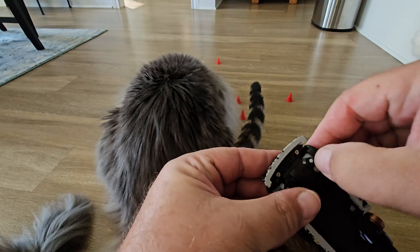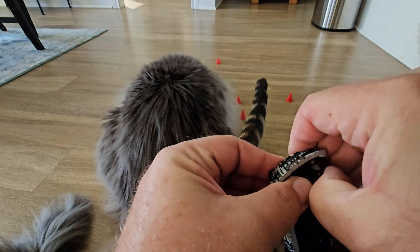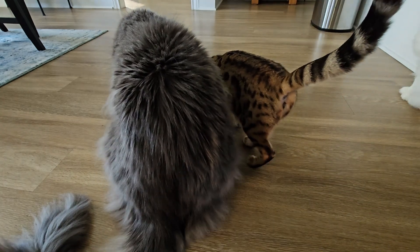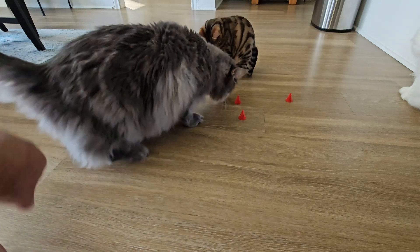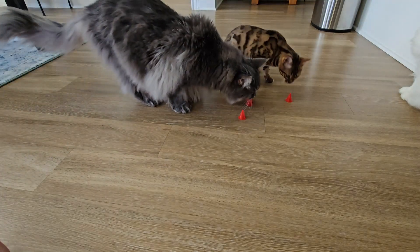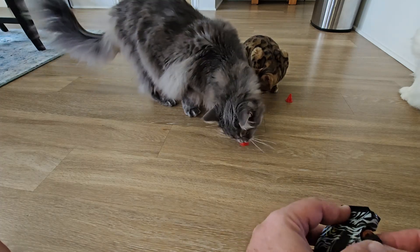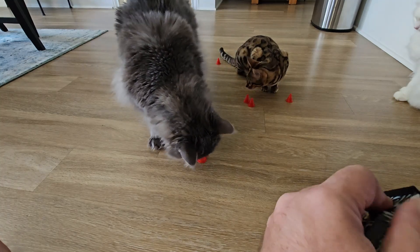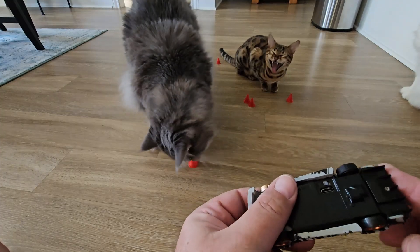You just grab it and it slides right off. Blue, stop eating my cones — that's my Maine Coon, he's the big boy. I'm going to run into you with the car. Going back to it — the rubber ones just slip right on there nice and neat. Let me finish swapping those out and then chase the cats.